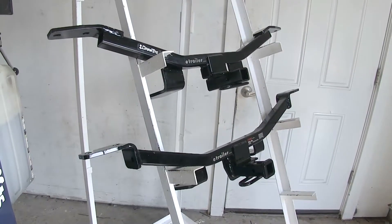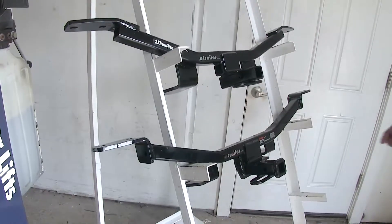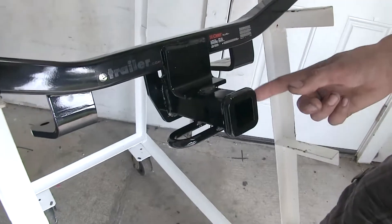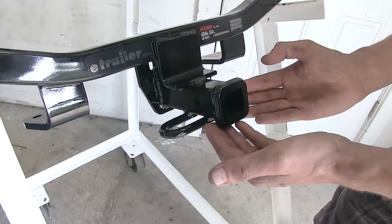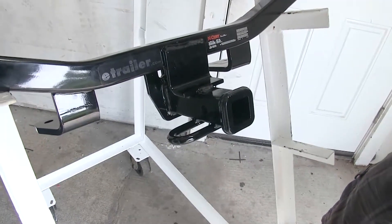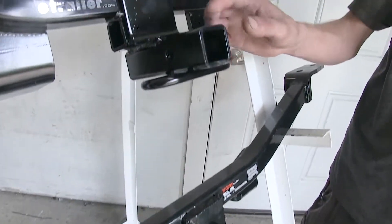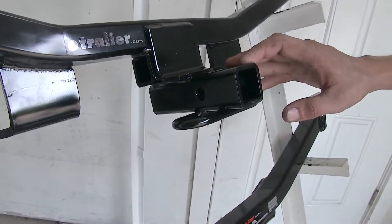There are really only two differences between the Curt and the Draw-Tite hitches we have here today. Our Curt hitch has this flange that's welded around the opening of the receiver, and it gives it a more finished look. It's not just a square piece of metal that's cut off, as you can see on the Draw-Tite — just a little accent that helps give it a more classy look.